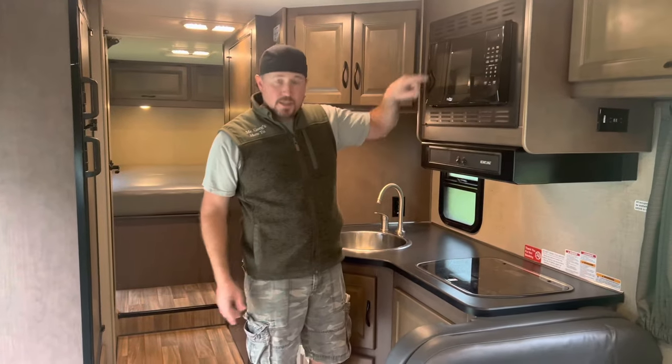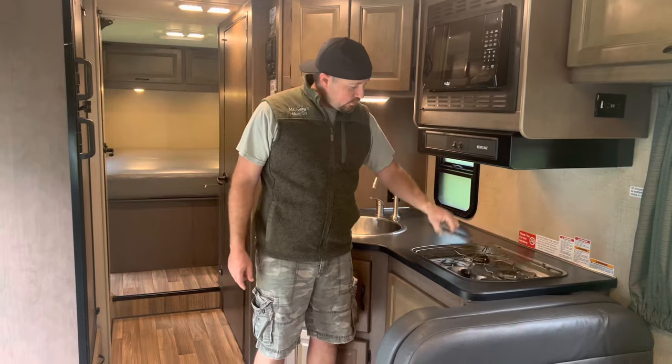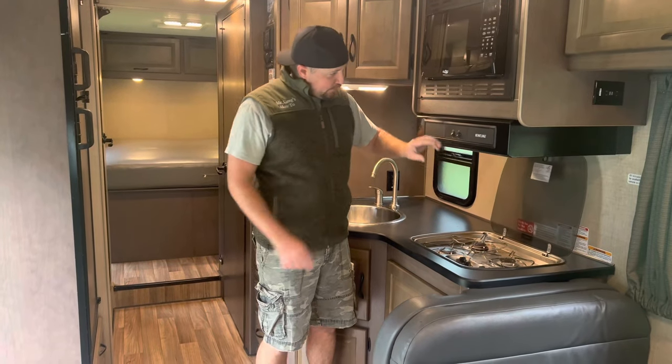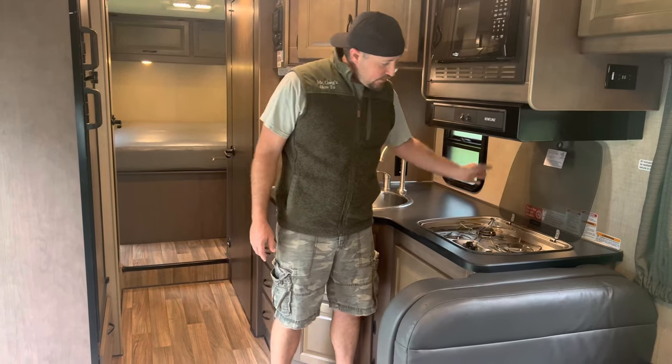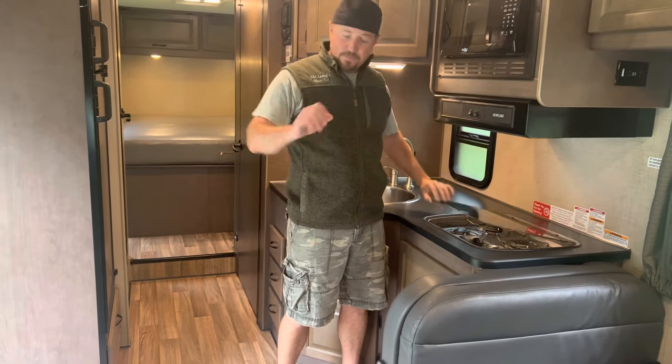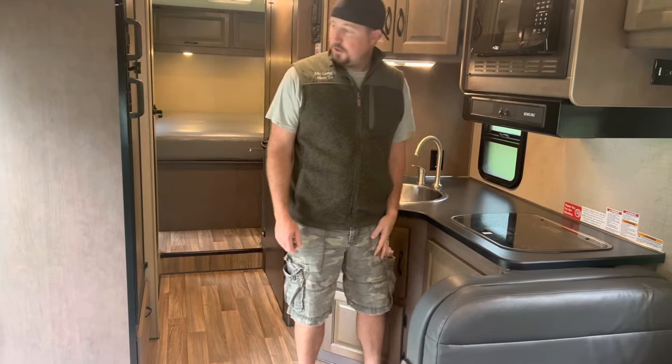Now, there is no oven — there's a microwave and then there's a range. The range does have a vent that goes out the side of the camper, so if you're cooking in here, we made chili and it didn't stink up the camper. This is a gas range with a built-in gas tank outside. You just turn that on — easy to start.